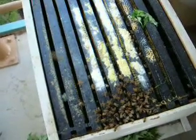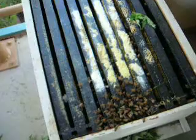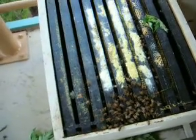And you can also do it with a type of miticide — well, it's not an insecticide, because mites are not insects, but anyway.